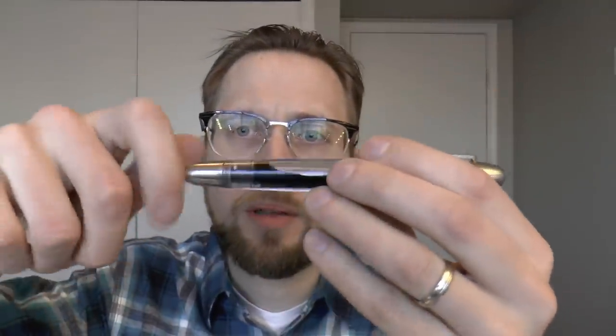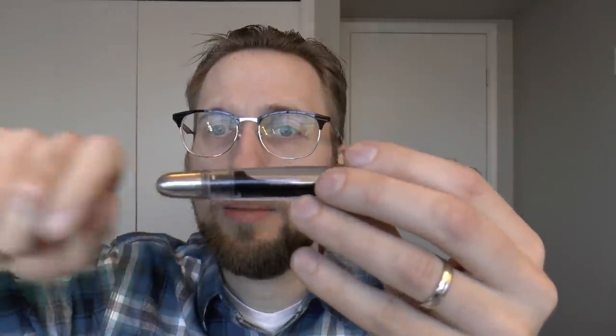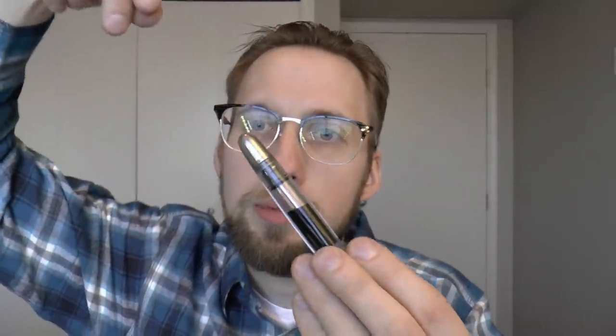Slightly different systems though. The Conid King Size uses the bulk filler filling system, which is very interesting. You unscrew this part of the pen, pull out a little rod, screw that in place — there's a little seal in the back. You put it in the bottle of ink, pull it up, and draw up ink. You keep screwing, and that locks the seal in place in the back, then you push the rod back in. In theory, you can fill up the entire barrel with ink, which is rather nice.